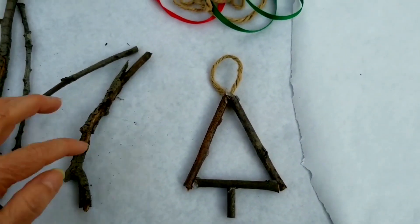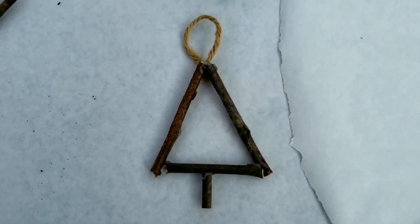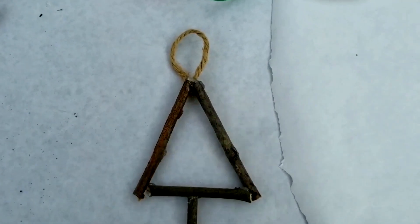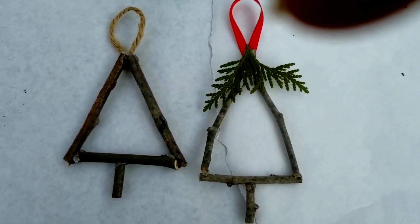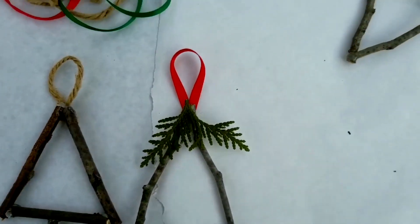Let me show you some of the ones I made. This one is just four sticks glued together to make a little evergreen tree, and I even got a little fancy with this one by gluing on a little bit of evergreen to decorate it.